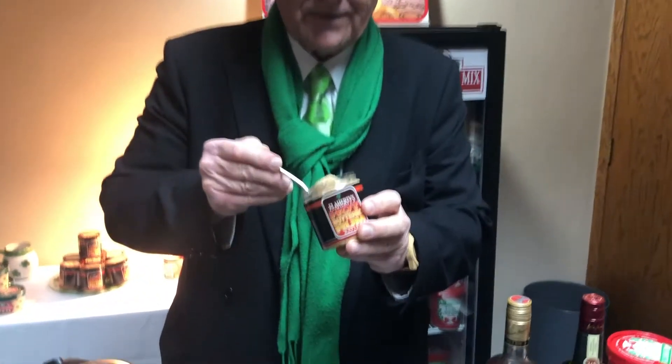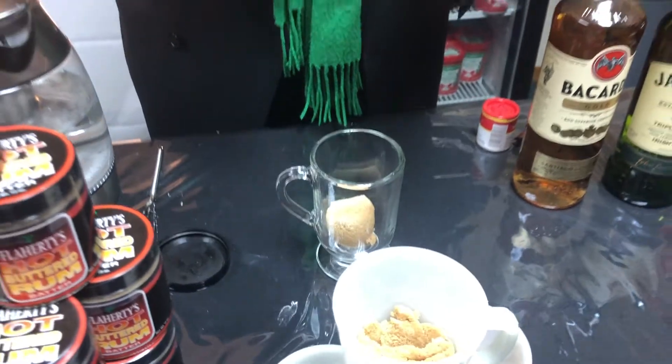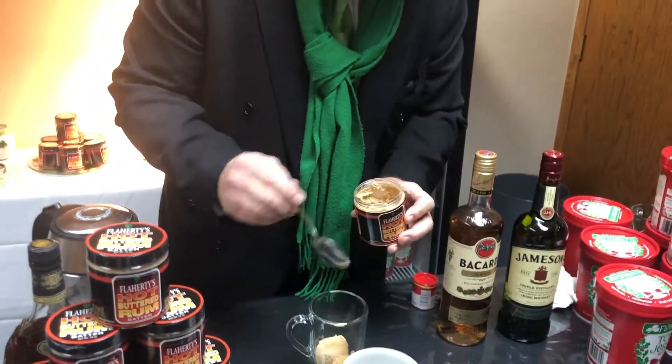So what you do with the Flaherty's hot butter rum is take a spoon of it out and just follow the directions, put it into a glass. I'm going to add a little bit more for people that like it stronger. It's got Kerrygold butter in it, of course, a blend of spices — nothing but the best. There are other uses too; you can put some on steel cut Irish oatmeal — it would be perfect for that.